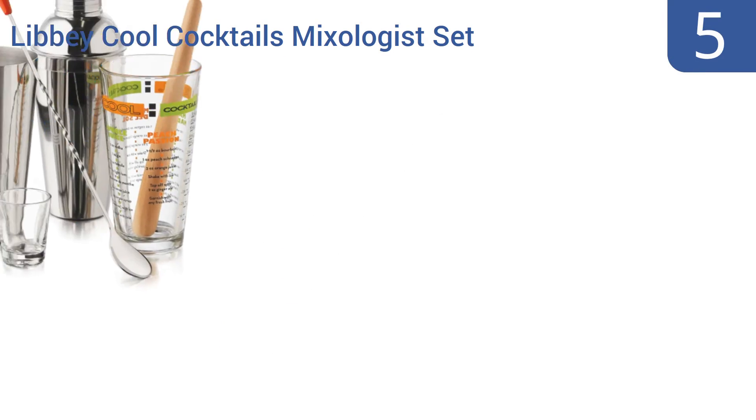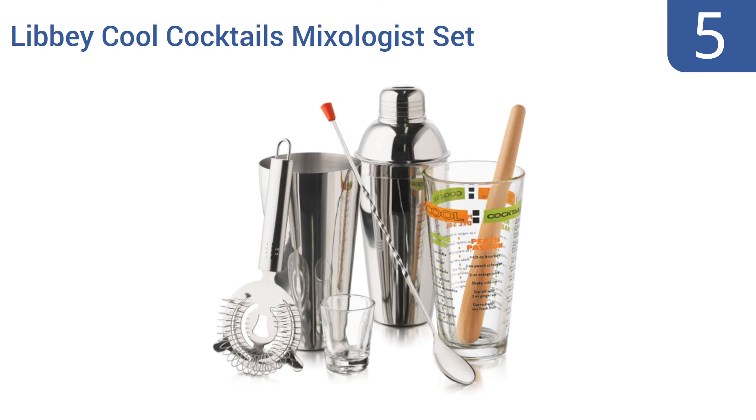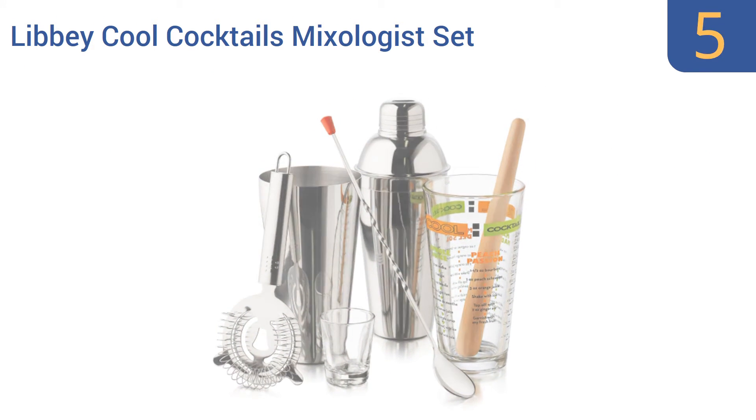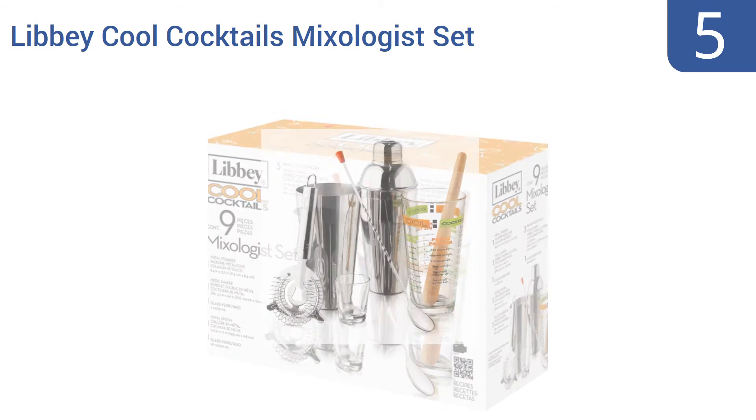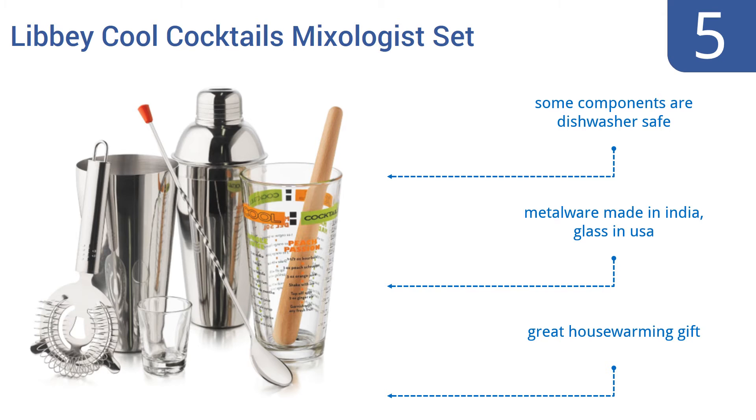At number 5, this 9-piece Libby Cool Cocktails Mixologist Set is perfect for making mojitos or old fashions, thanks to its sturdy wooden muddler and its long mixing spoon. It also helps that cocktail recipes are listed on the glass. Some of the components are dishwasher safe, and the metalware is made in India and the glass in the USA. It makes a great housewarming gift.